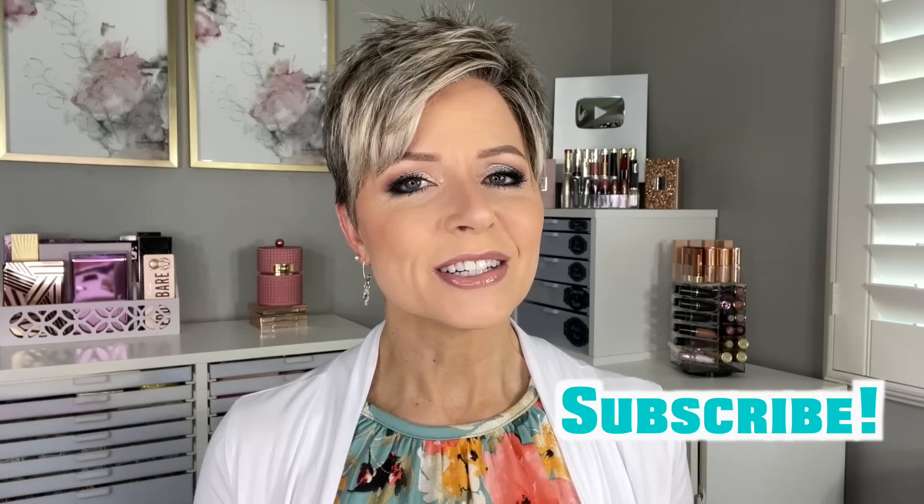I just think this is such a fun, happy, spring-like, colorful look, and I have really enjoyed it. I've recreated this several times since that video. So I hope that you enjoy seeing this look come together. As always, if you're new here, hit that subscribe button. Now let's get started.